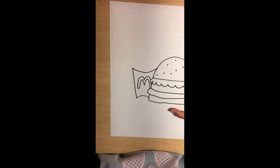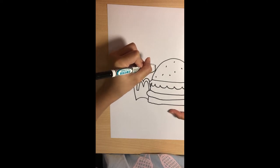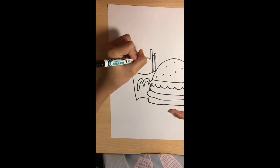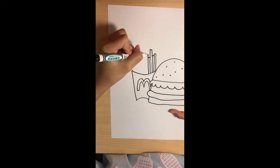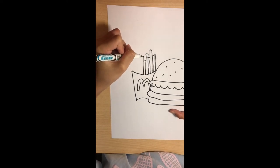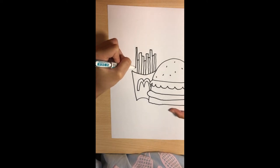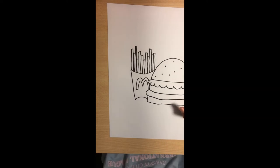Then let's draw the last part of this whole picture: the fries. Start from the right and draw a long thin rectangle. Then draw another one that's a different size. Keep drawing them until you get all the way across. Make them different sizes so they look more like fries — they can also be thinner, wider, or taller. And we're done with the fries.